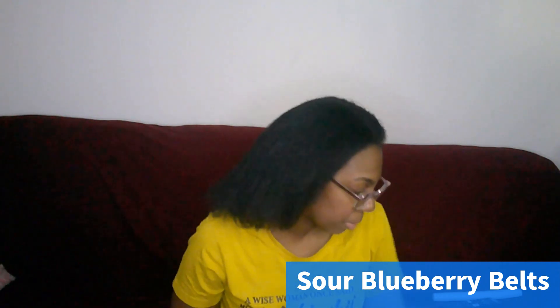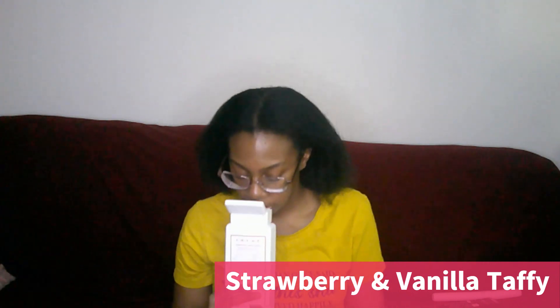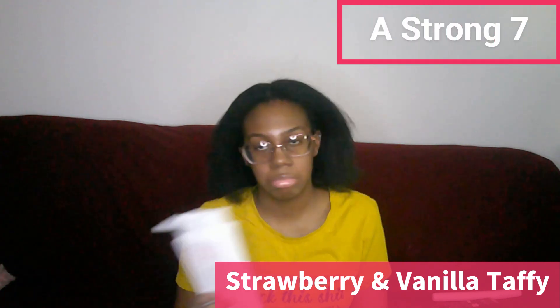The next one is one that I was really excited about — it's the Strawberry and Vanilla Taffy. I love strawberries, so when I saw it posted in one of my fragrance groups, I was like, wait a minute. I finally found it. Honestly, it does smell really good. You could smell a strawberry — it does smell like taffy. It slightly gives a little bit like a strawberry milkshake or a strawberry powder mix for strawberry milk. This is a strong seven.